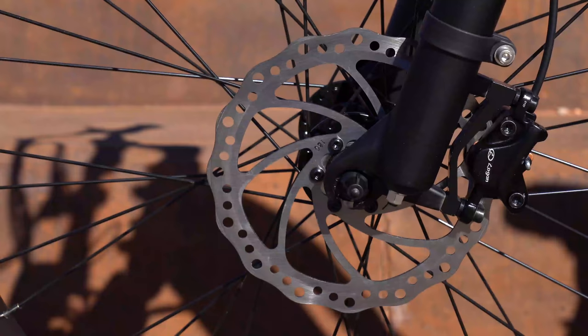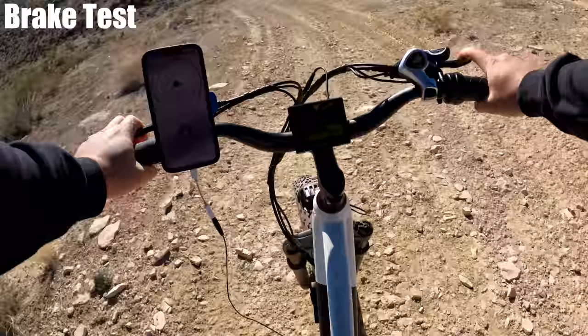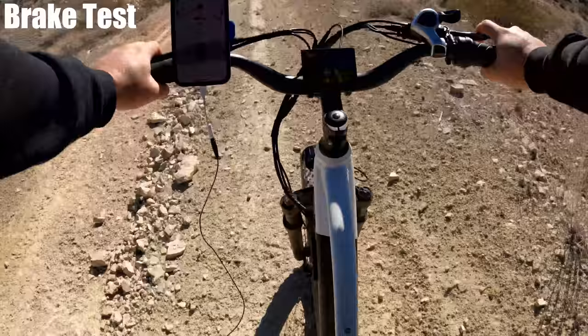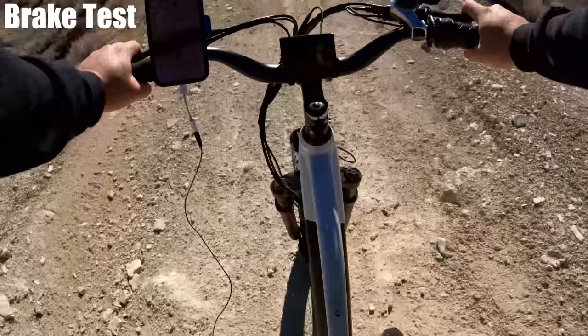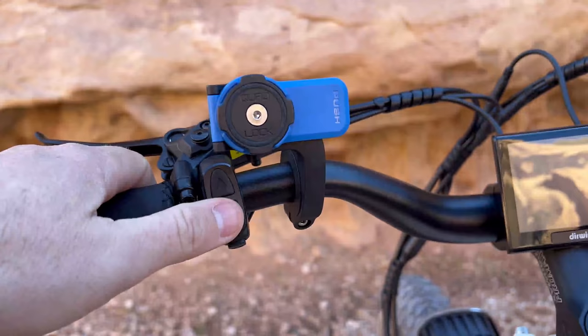Time for the brake test. The Pioneer comes with 180-millimeter hydraulic brakes. Going down the same hills from the climb test, the brakes are nice and smooth as you'd expect with hydraulics — stopping cleanly on the steepest part with no pulsating, noise, or squeaking.